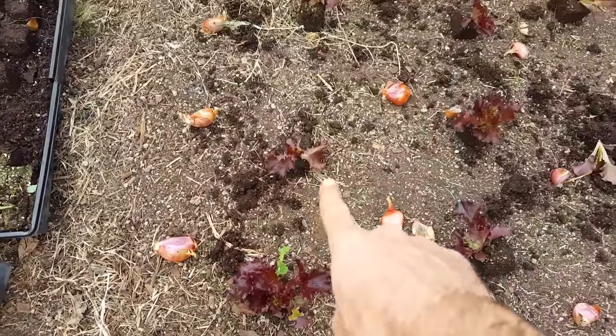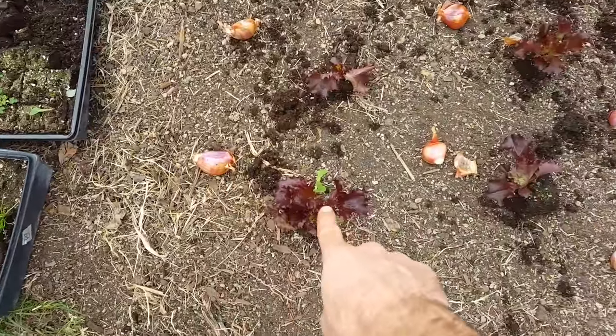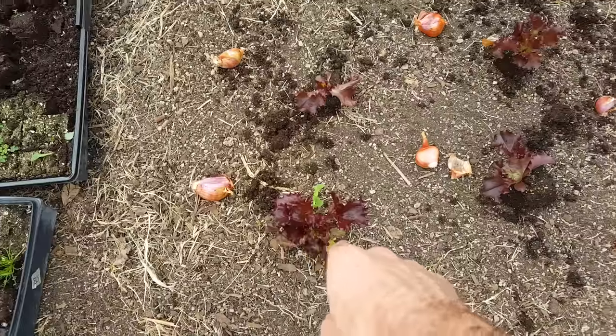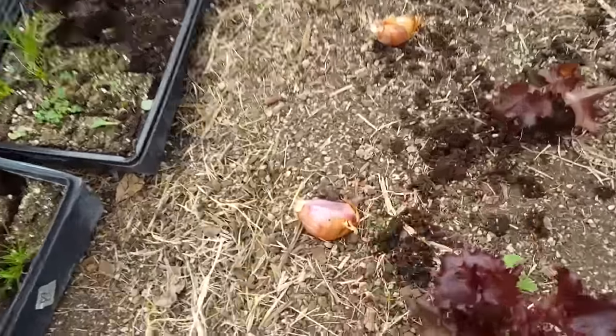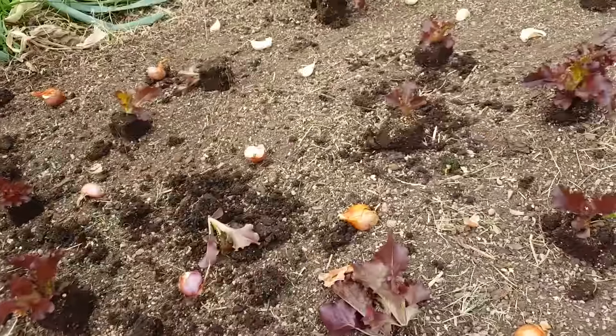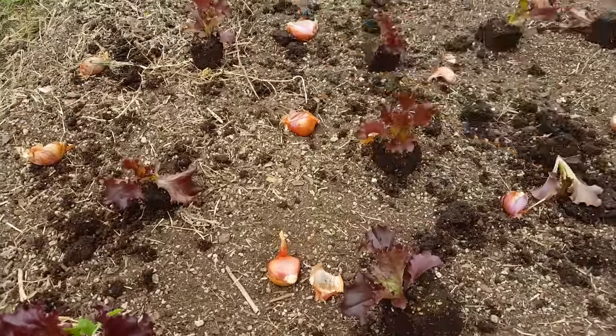I've got some salad bowl red lettuce here. These guys take six to eight months, these guys are six to eight weeks. By the time these are ready to harvest, these will have sprouts coming up this high and I'll get a nice little harvest. These will just continue on, and at that stage of their life they're going to need a lot more sun, but the lettuce will be out of there and they'll just continue to develop for the rest of their life.